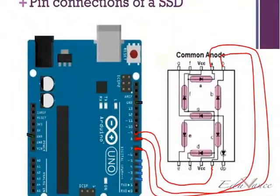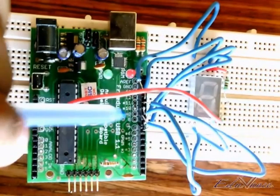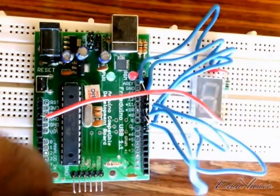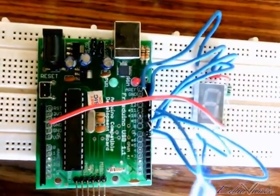Then, pin number 10 is connected to D, which is here. Pin number 10 is this connection, connected to D — that's the blue wire which I am moving, which is D, this one.